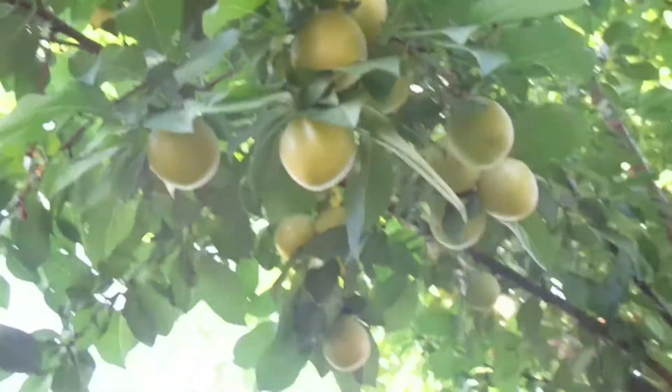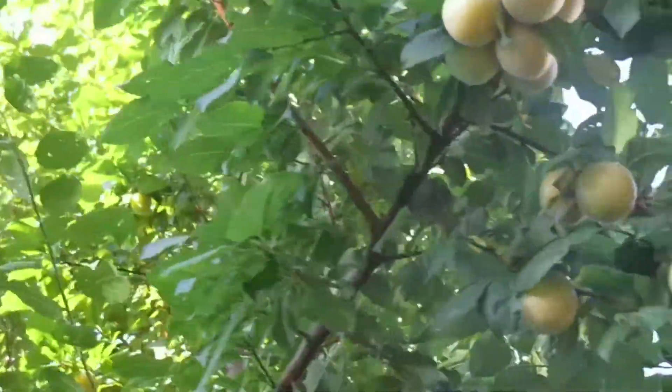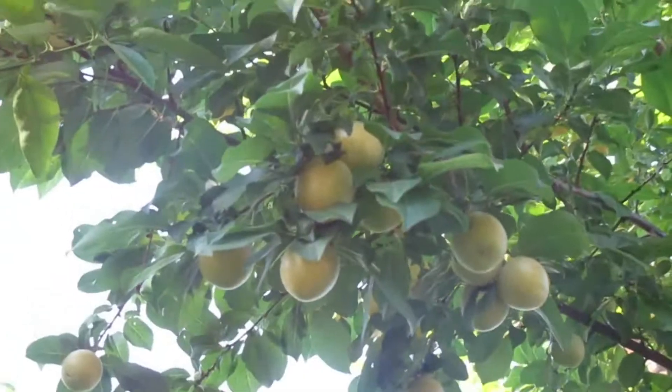The plant — the fruit that I used the seed from — it was larger and it was red, but these are yellow. So I don't think it did come true to seed, but they're good enough. They taste good, they're juicy, they're just not as big as the other one.